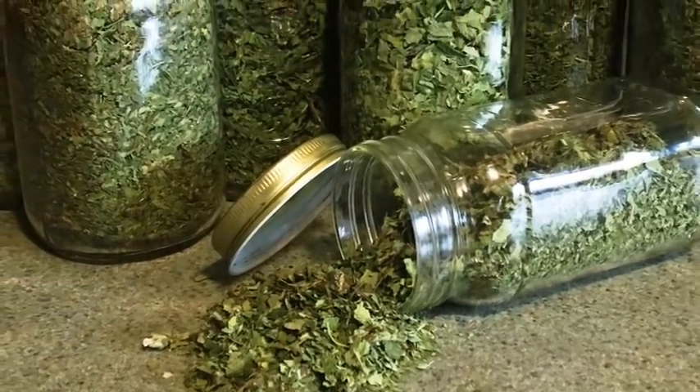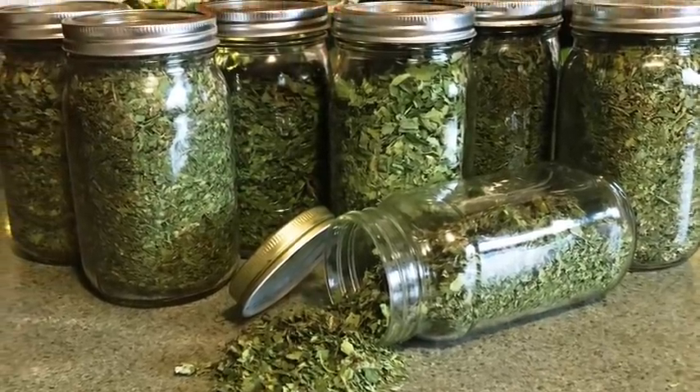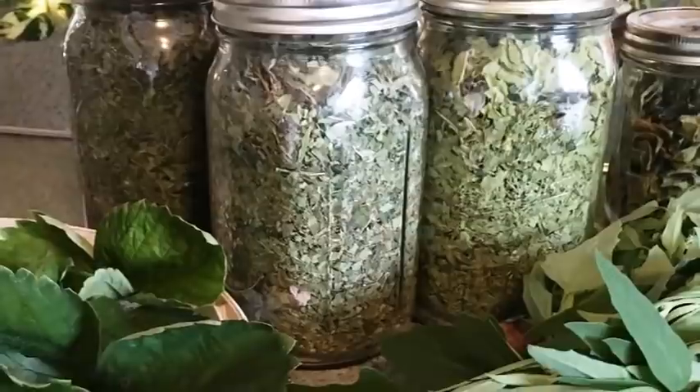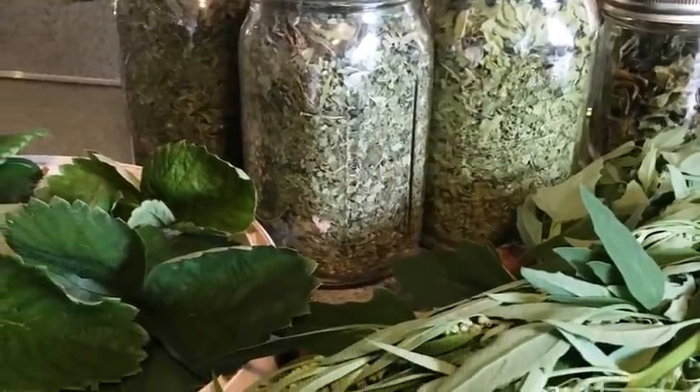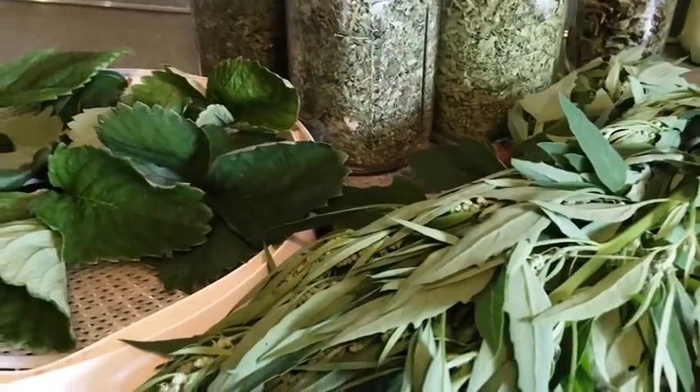The mixed dried greens blend is another thing I dehydrate — obviously I'm not going to blanch my kale, dandelion leaves, grape leaves, and all the other things I put in there. No blanching on those whatsoever. That mixed dried greens blend gets used in a lot of dishes. I'll link to my most recent video on it down below so you can see what I put in it and how I use it.